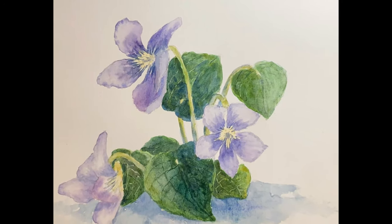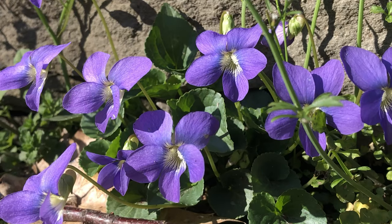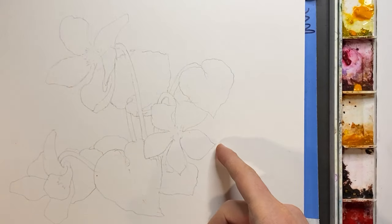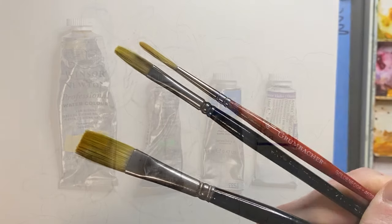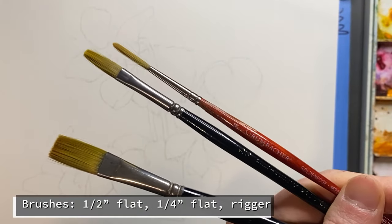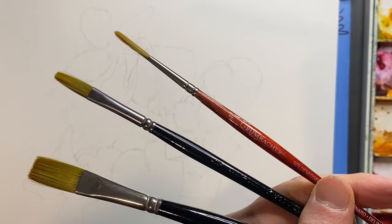What's one of the first wildflowers to emerge after winter? Violets! So grab your brush, grab your violet shirt, close enough, and let's paint some violets. We'll be using just these four colors for this painting, a couple of flat brushes, and of course a rigger brush for details.